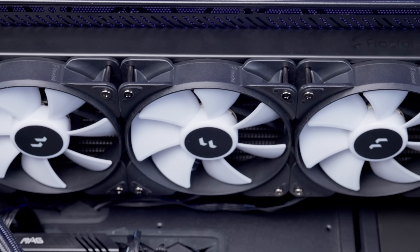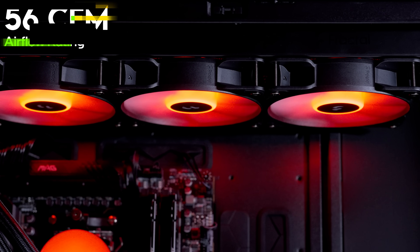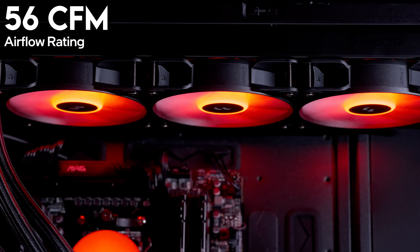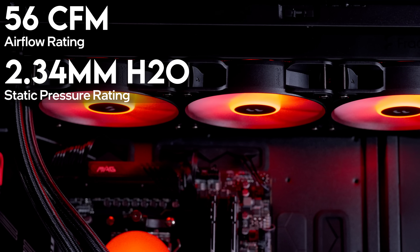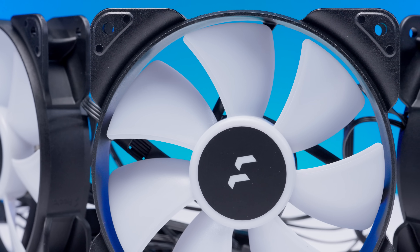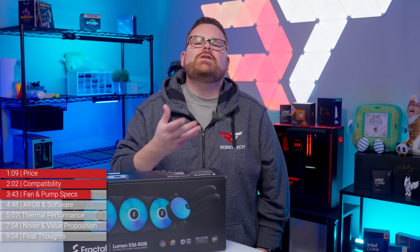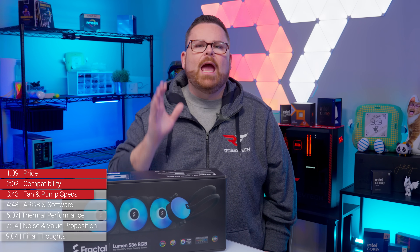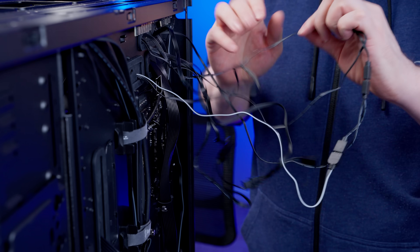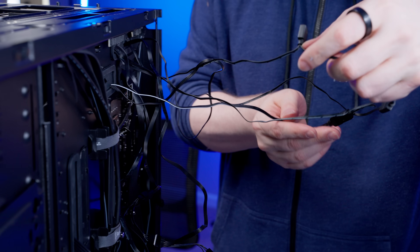As for fans, the Lumen is equipped with three Fractal Aspect 12 RGB PWM fans. These fans have a maximum airflow rating of up to 56 CFM, with a static pressure rating of up to 2.34 mm H2O. On paper, they're not the most powerful or performant fans we've seen paired with an AIO, but we've also seen worse. We'll just have to see how they do in testing. Be prepared to do some extra cable management, as these RGB fans have two cables — one for RGB and one for the fan itself.